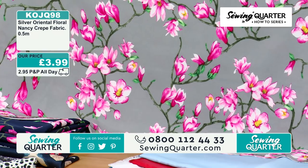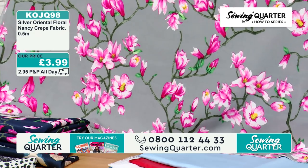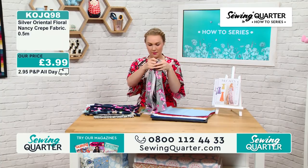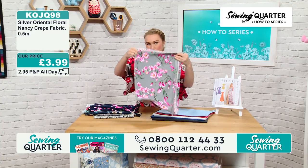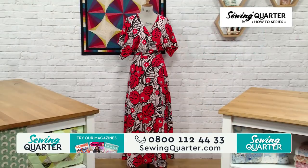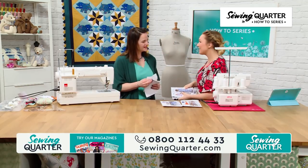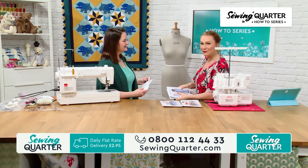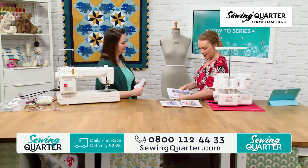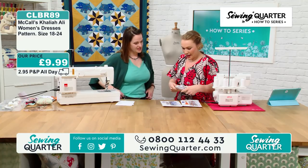I'm going to take all the patterns across to Victoria, because the skills we're going to learn in how-to series part three are relevant for both maxi dresses. Let's go see Victoria. It looks so brilliant on you — it looks so lovely! When you sent me a picture of this a few days ago I thought I've got to wear that. I love the big sleeves — especially if you're going somewhere warm, they're really forgiving.